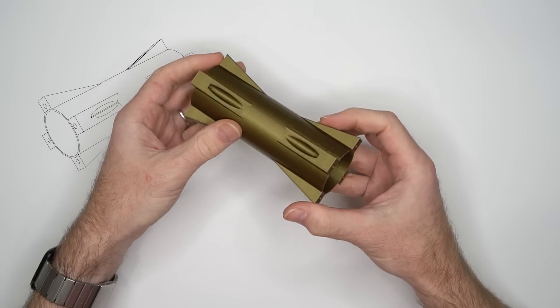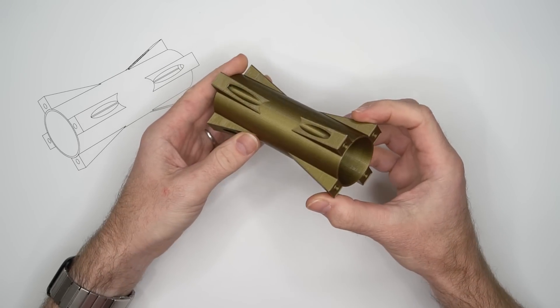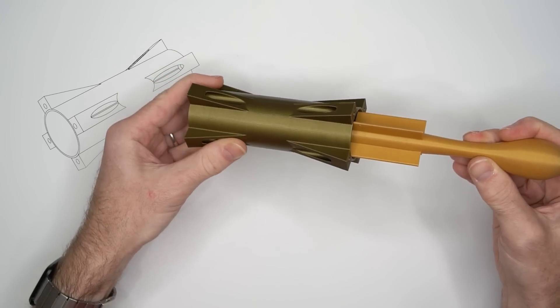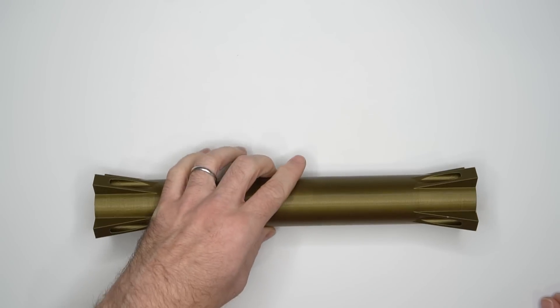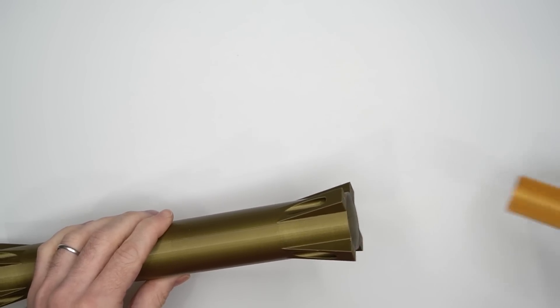I designed a wrapping paper tube with attachment points at either end so you can bolt several of them together with some accessories. It looks a lot cooler than a wrapping paper tube, though. Too bad it's about a millimeter short of the right diameter — that's okay, I fixed it when I made the real ones. I made three of them; they're a foot long each.